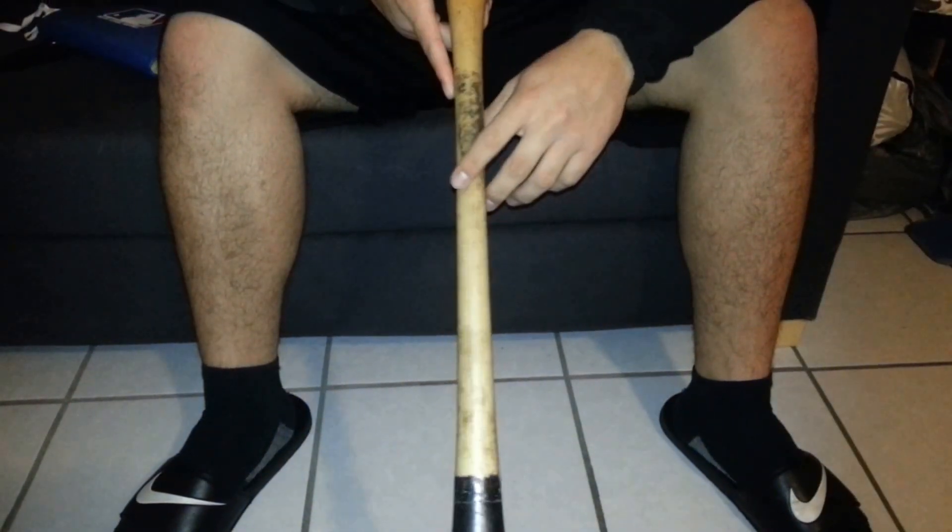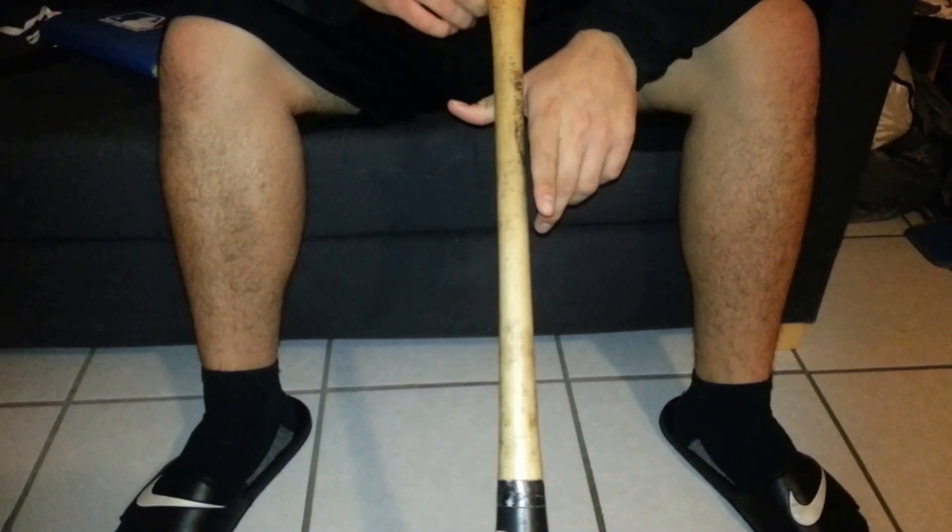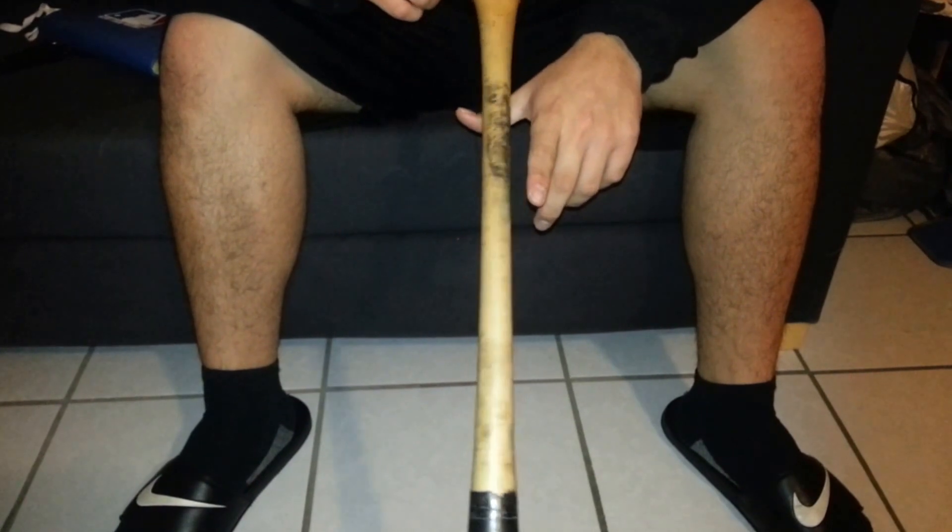Hey, what's up guys? It's GASpaceball44 coming at you guys with a quick little video. It shouldn't take more than a minute or two if I stop talking. I've already scraped off the pine tar from the taper and from the handle. I kind of just left a piece just to show you guys how I scrape it off and the tools that I use.